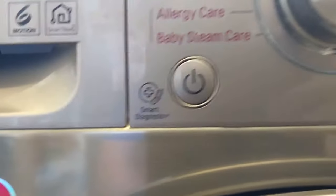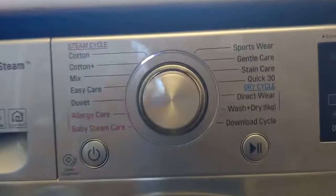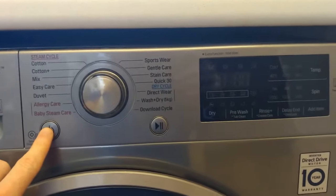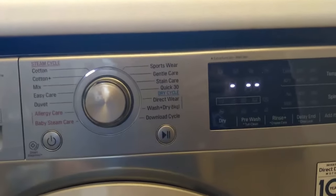It's got the smart diagnosis option — it figures out its own problems. So controls and then the dial to start it. If you hear that familiar sound, a quick press on there and you can see the LED lights up.